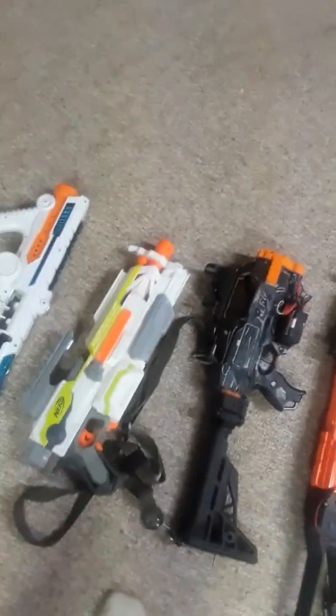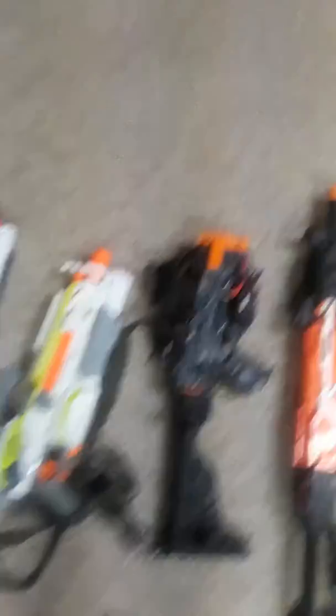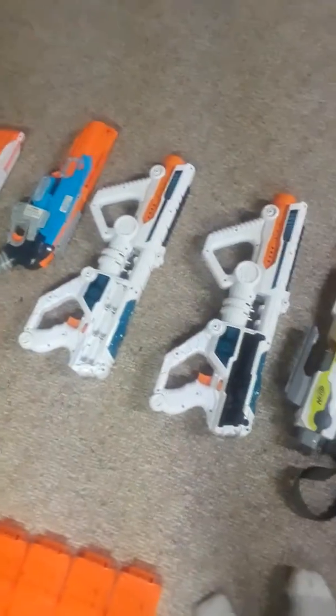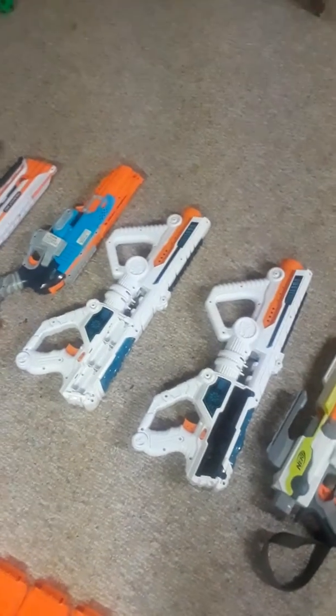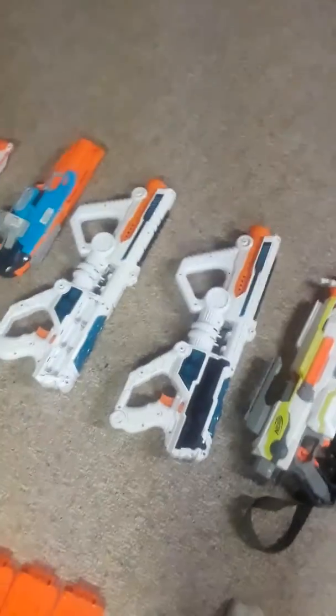Then we've got a Modulus — just standard Modulus, nothing really to it. I did change the battery screw on it because it was a little weird. Now, you might be asking why do you have two Light Commands? Well, the one without the battery tray is broken — basically when you turn it on and tilt it at all, it starts squealing. This one doesn't. I got two of them because I wanted two belts, but we'll get into that.